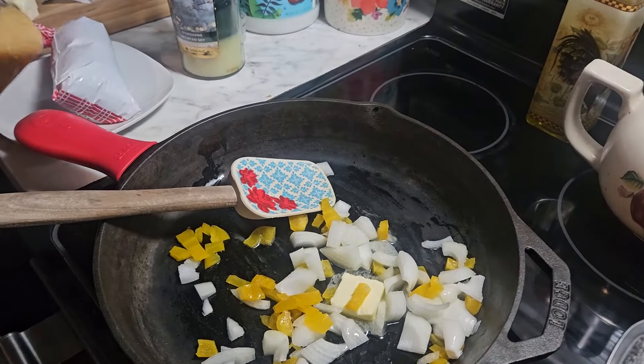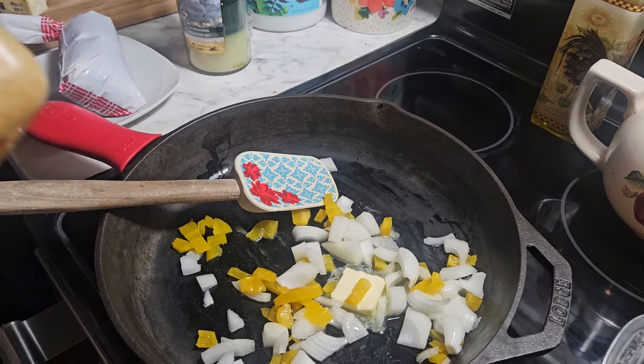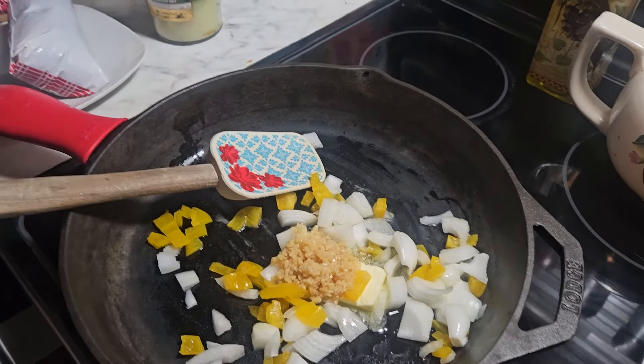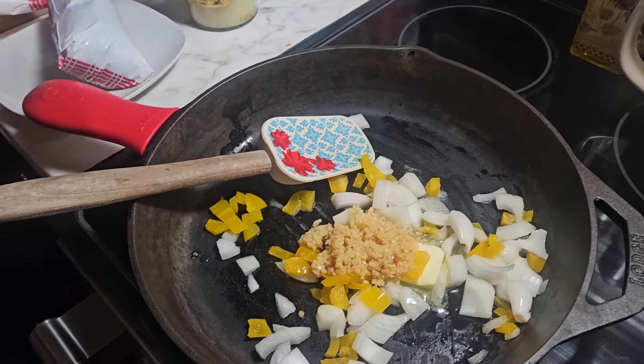I'm going to throw in some garlic, and as you can see we are at the bottom of the garlic jar, so this really is a use-it-up type dish for us. Maybe not for everybody, but for us it's going to be a very widely use-it-up type thing.